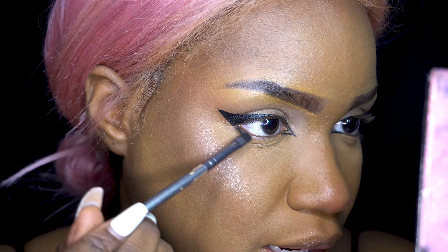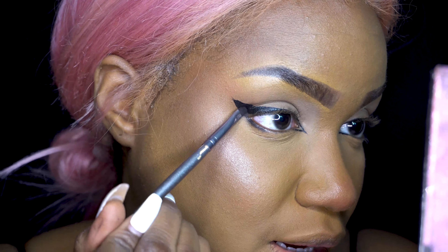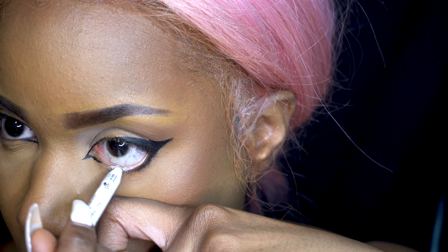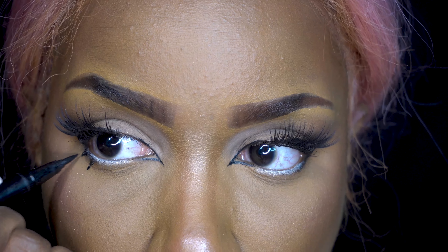I'm going to take some black eyeshadow — one of my favorites. Make sure you tap off the excess before you do this. I'm just putting it on the outer corner and also setting my liner. Then we're going to go in with some white liner on our waterline. I like to add a little spiky lashes on the bottom because I don't have lashes on the bottom — it gives a cute little look.